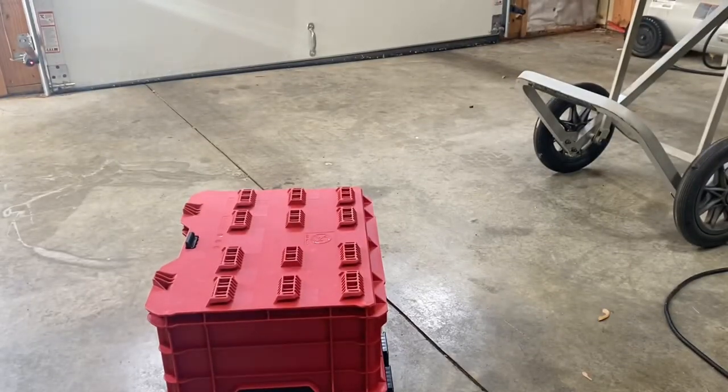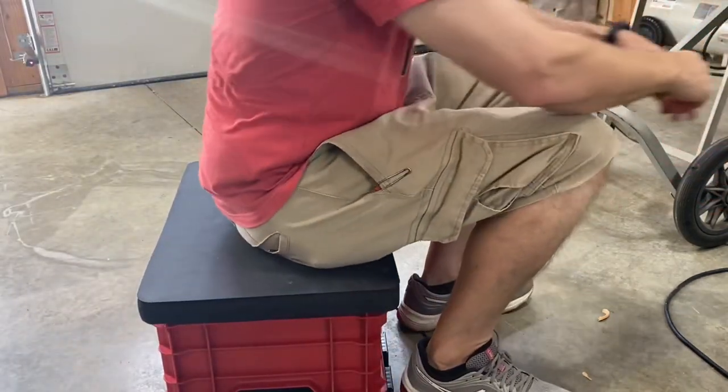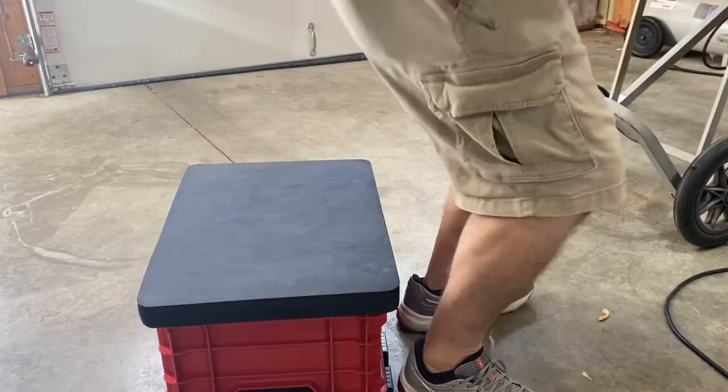...it doesn't say that it's not a seat. So if I'm working somewhere and I need to sit down low, I will take this out of my truck, throw my knee pad on it, and then just use that as a seat.